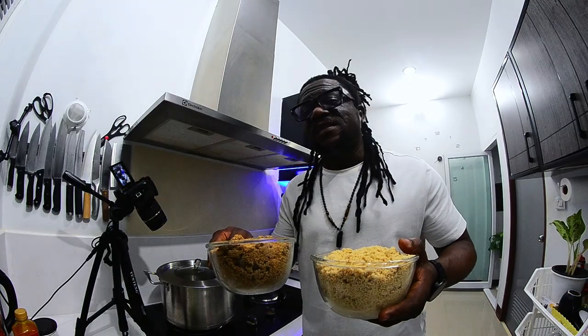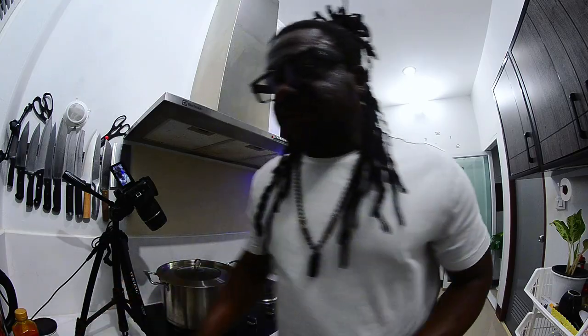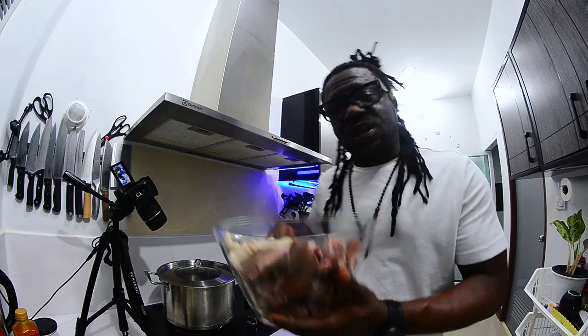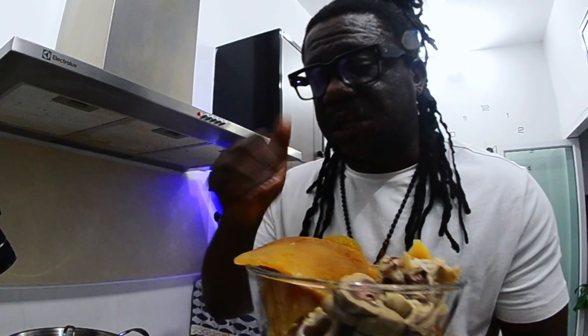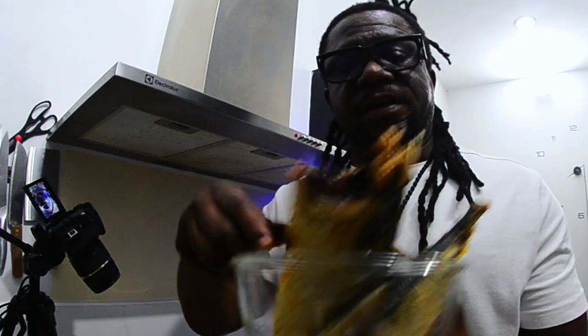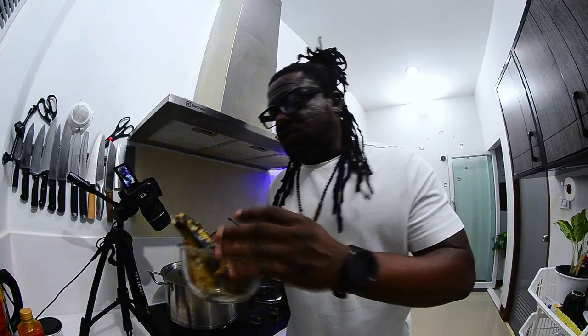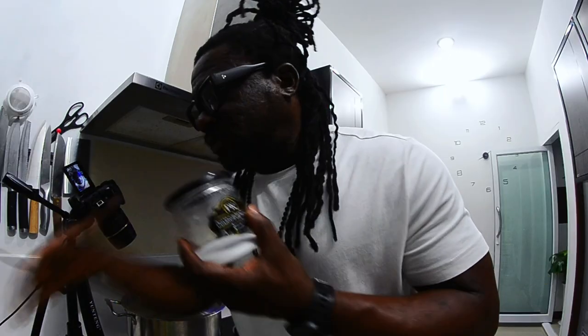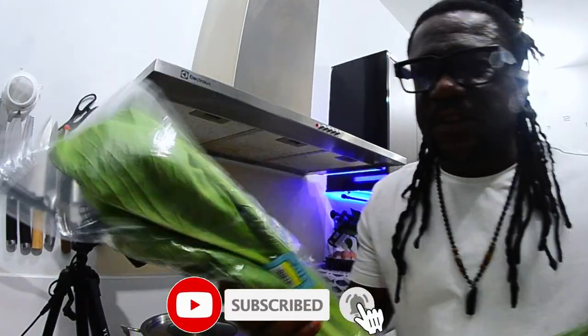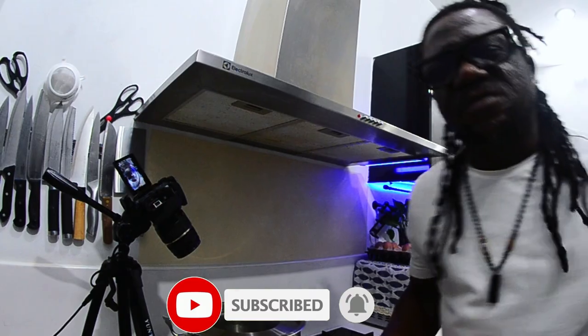Together at the same time, you will enjoy this. These are my ingredients: I have my goat meat and my shaki, properly cleaned and washed. Also here is my assorted meat and my cow skin, properly cleaned. Here I have my chili and my onion — I'll be blending these together. Here is my grilled mackerel and smoked catfish, grilled at home. And here I have my crayfish, my Maggi and chicken stock, salt, palm oil, and my vegetable. Use whatever vegetable is within your reach.